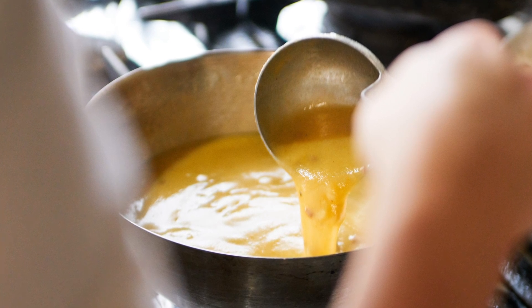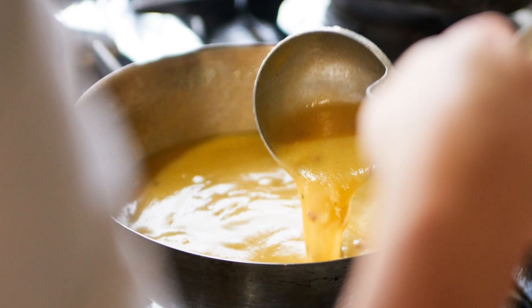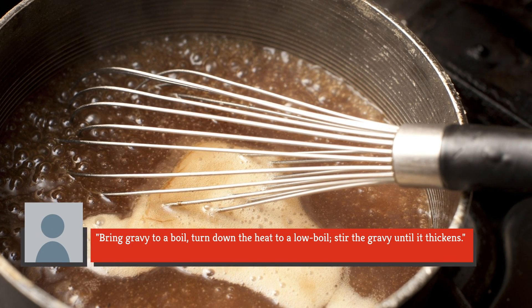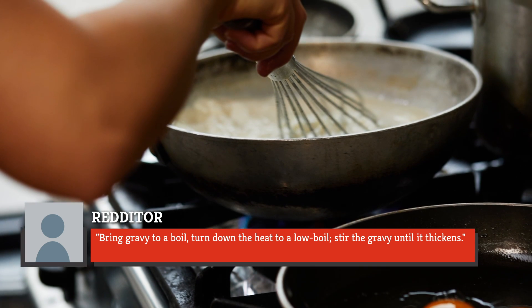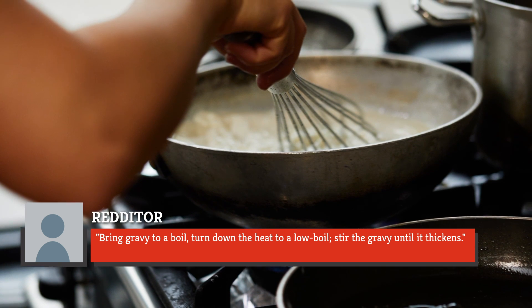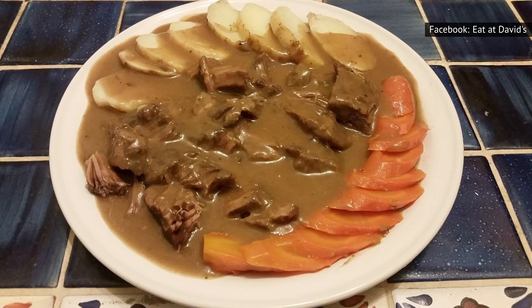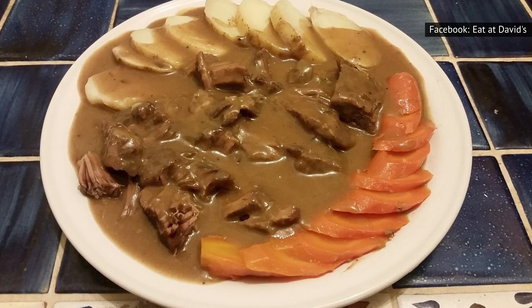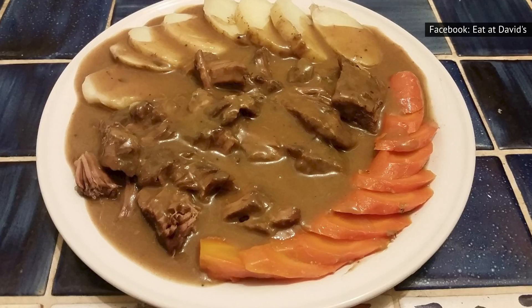A Redditor shared a simple recipe for making homemade gravy featuring just braising liquid and cornstarch: bring the gravy to a boil, turn down the heat to a low boil, and stir until it thickens. It's so simple that there's no excuse not to try out this technique to ensure your next roast is accompanied by thick, delicious gravy.